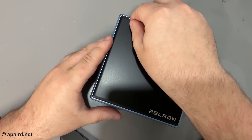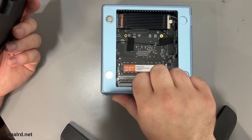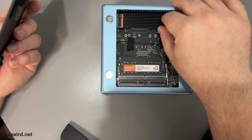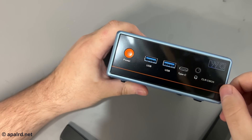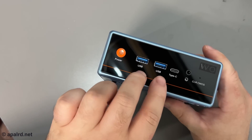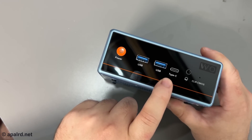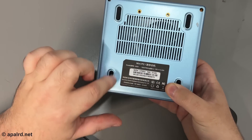Looks like the case is easy to take off, and it sure is. Inside we've got one stick of RAM — a single DDR4 3200 SODIMM. I could put a second one in for 32 gigs. This looks like the SSD, which has a little built-in heatsink. On the front panel: an orange power button, two USB 3s, a Type-C, audio output, and on the bottom there are mounting holes for a VESA mount.